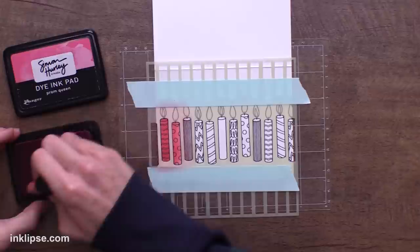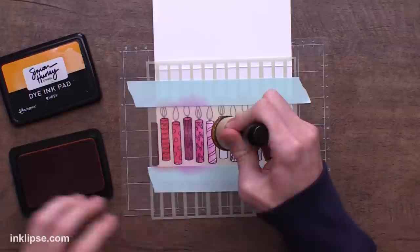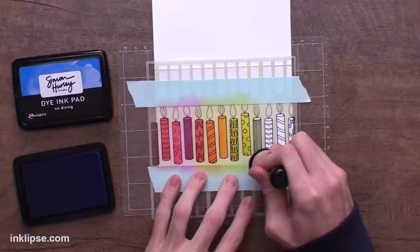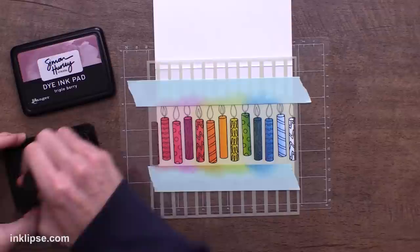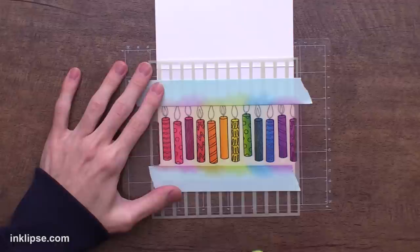I want a rainbow coloring all the way across the card, so I'm starting off with a little bit of Bee Sting on one end, then moving into a bright pink called Prom Queen, then a bright orange called Guppy. Next I'm going in with Psyche — a yellowish-green color — to bridge the gap between the orange and green, followed by No Diving. These colors blend together really beautifully and create great new colors in between when you overlap them. Then last but not least, I'll bring in Triple Berry, which is a warm purple. It's one thing I love about the Simon Hurley Create inks — they blend effortlessly.